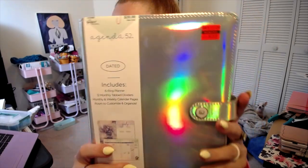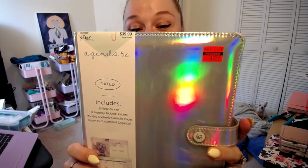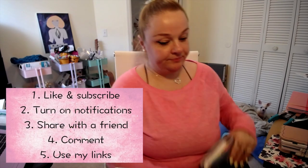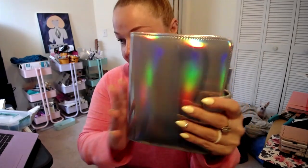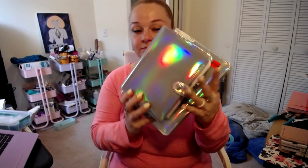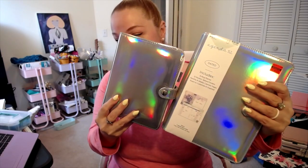Good morning, sweeties. Today we are going to be checking out this beautiful hollow Agenda 52 planner from Hobby Lobby. I picked this up for two reasons: one, it exactly matches my personal size planner that is from Michael's, and two, it was on clearance for $9.99. So obviously it's a win-win.